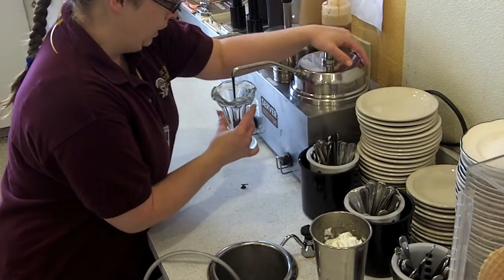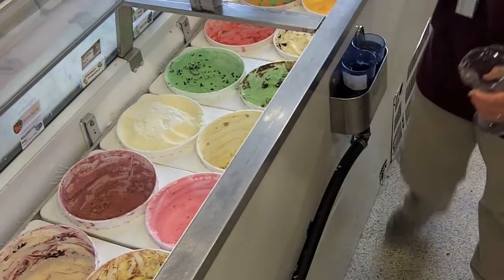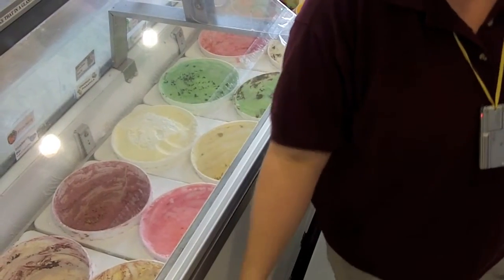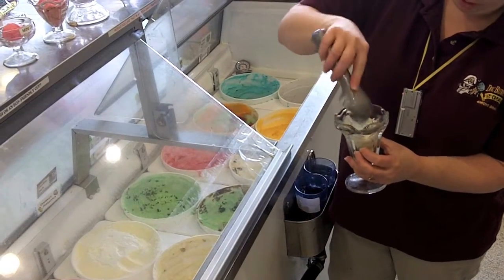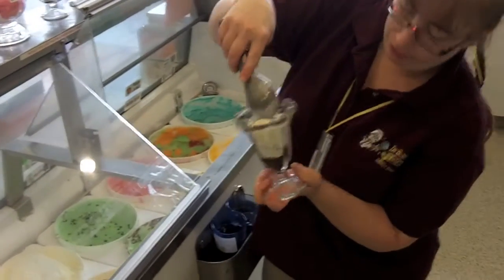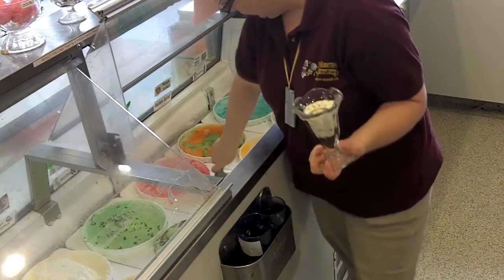So as with every sundae, we're going to put about a half a pump. Same blue scoop — make sure it's clean. You're going to take a half a scoop and push it into the bottom, that way you do not have any air bubbles in between the fudge and the ice cream.